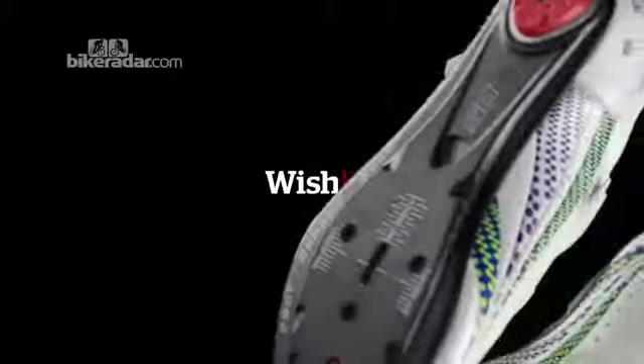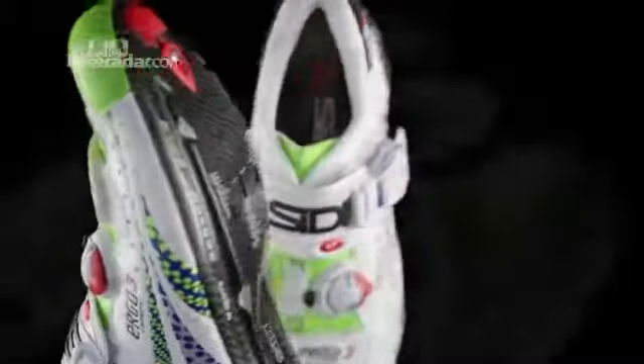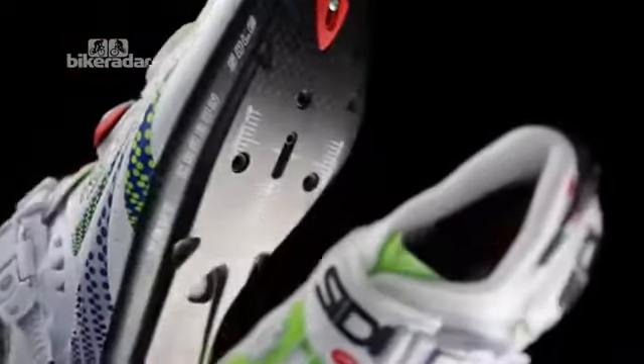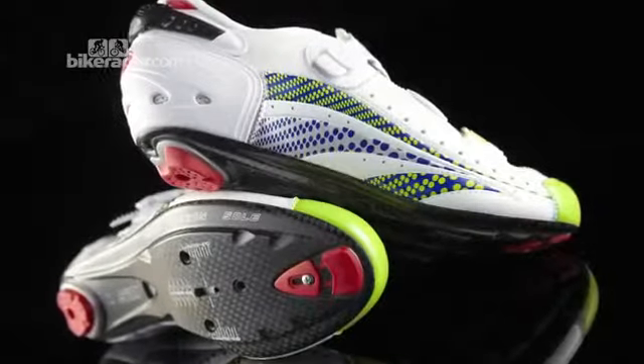This is the Citi Ergo 3 in a limited edition liquid gas colour scheme. The Ergo 3 replaces the Ergo 2 as the top of the range shoe. It features a significantly lighter carbon fibre sole with extra ventilation for hot days. The walk bumpers and closure systems are now replaceable in case of crash damage.